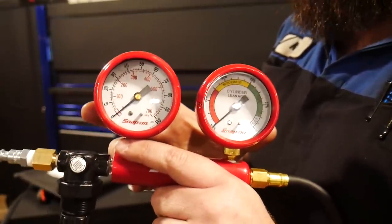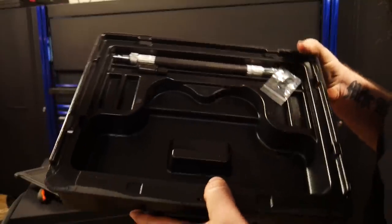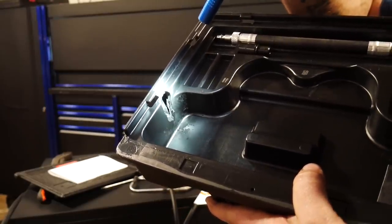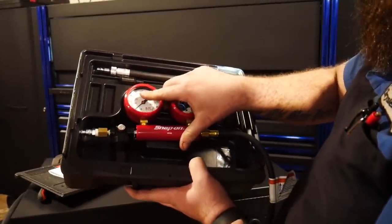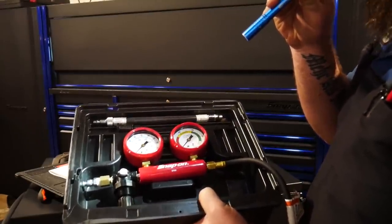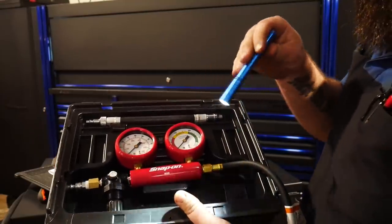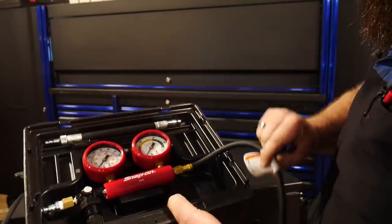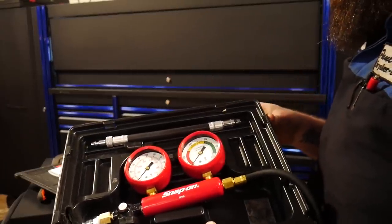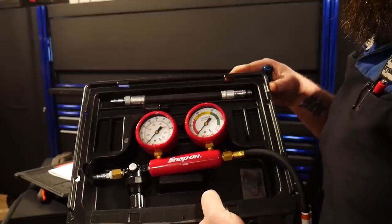The only negative thing about this kit is that once you add your air nipple, it actually does not fit into the case. I had to take a Dremel and grind out a portion of the side of the case to fit it in for storage. Snap-on should have come up with a better case since they know you have to put the air nipple onto the tool to use it. It also would have been easier if they added extra room since the hose kinks a little harder than I'd like — it folds over 90 degrees twice. But all in all, a very nice kit.